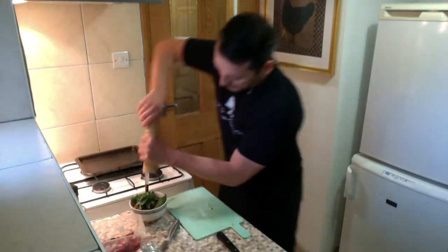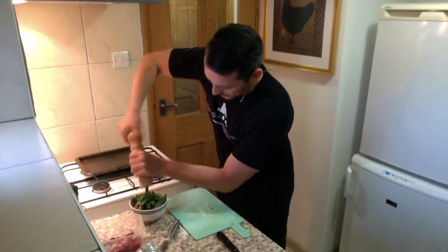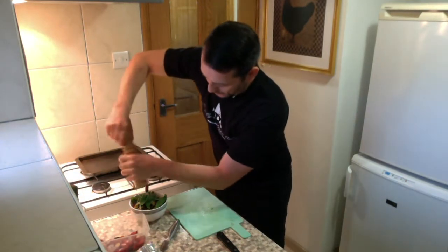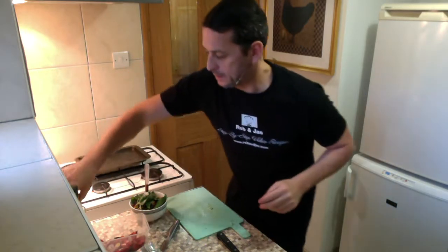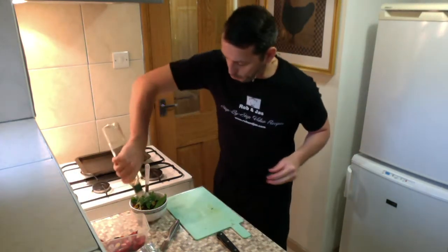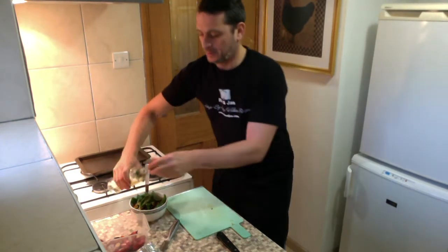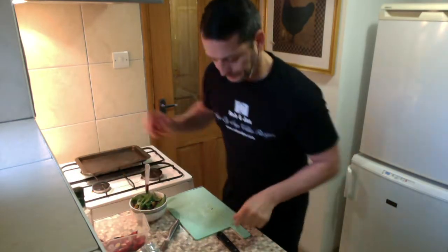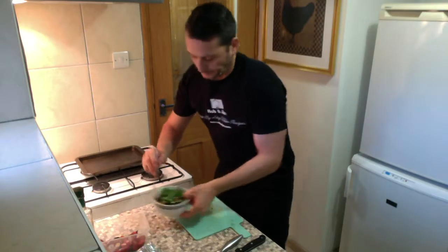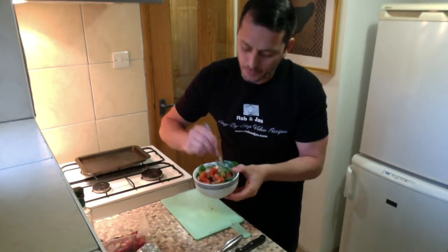Some seasoning — pepper and salt. And last, plenty of olive oil. Do not hold back with the olive oil. Mix it up, give it a nice mix.